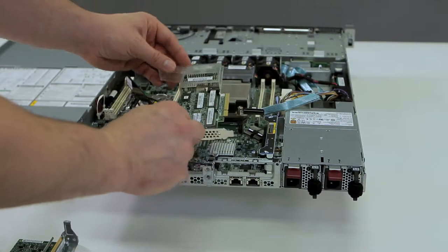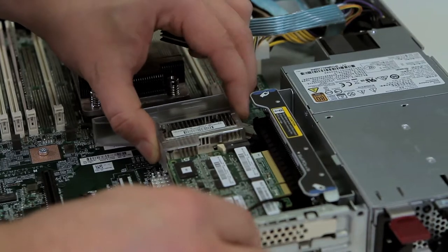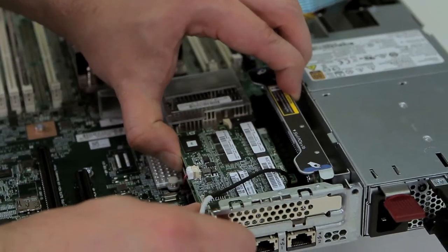To install the controller, make sure you slide it in sideways and do not push on the cache card, but push on the main board of the controller.